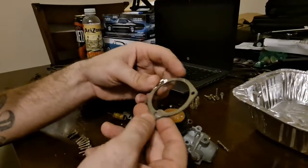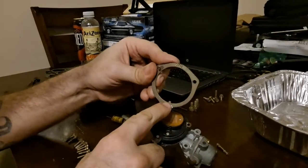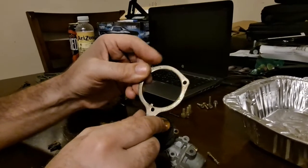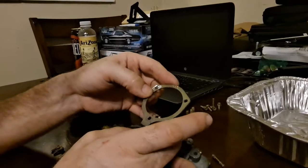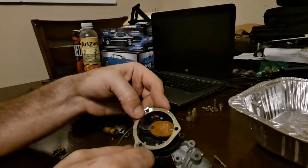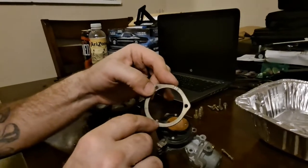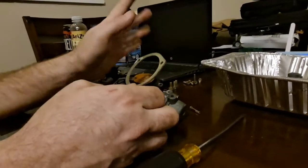You'll notice there are two sides to this, and there's a tab here. The tab is on either side of this hole, depending on which side I've got it flipped. That's the only adjustment you have in your choke, and the reason for that is it lines up with here — it's technically not an adjustment. If you actually wanted to make this adjustable, you would have to grind that tab away. I don't recommend it; the factory settings are fine.